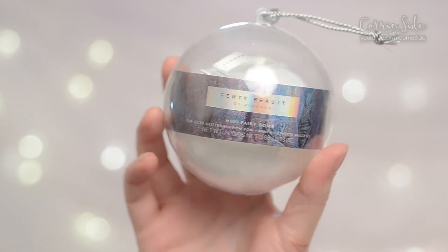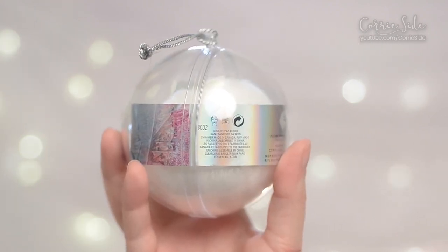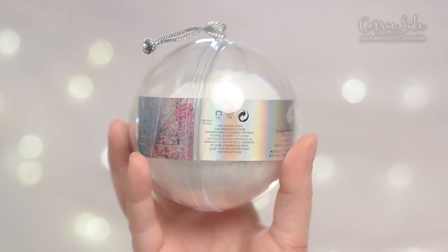On Sephora's website they do say the colors are slightly different. The full size is apparently Rose on Ice and this color is apparently Candy Sparks. Let's just take a close look at this product, see what the glitter is like, and if I think it's worth the $25. It comes in this cute little Christmas ornament container — adorable. The shimmer is made in Canada and the puff and assembly is done in China.